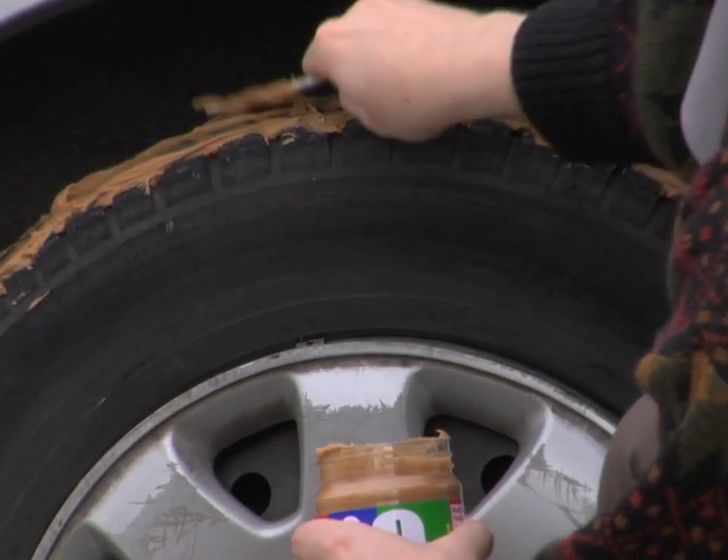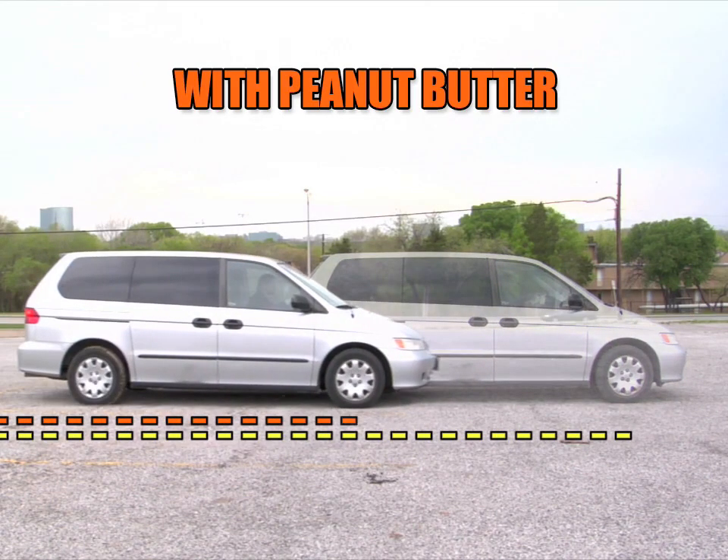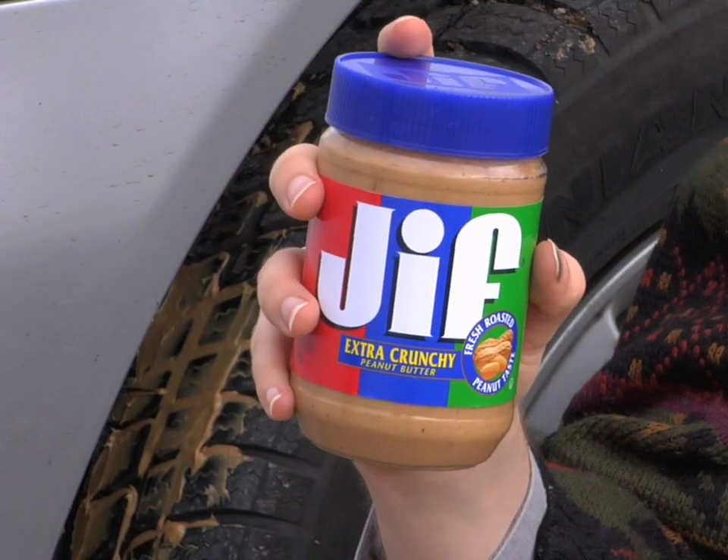Mark Erickson here with an auto safety quick tip. To decrease braking distance, apply some peanut butter to your tires. It bonds with the rubber to create more traction. Use a chunky variety when traveling on mountains or icy roads.